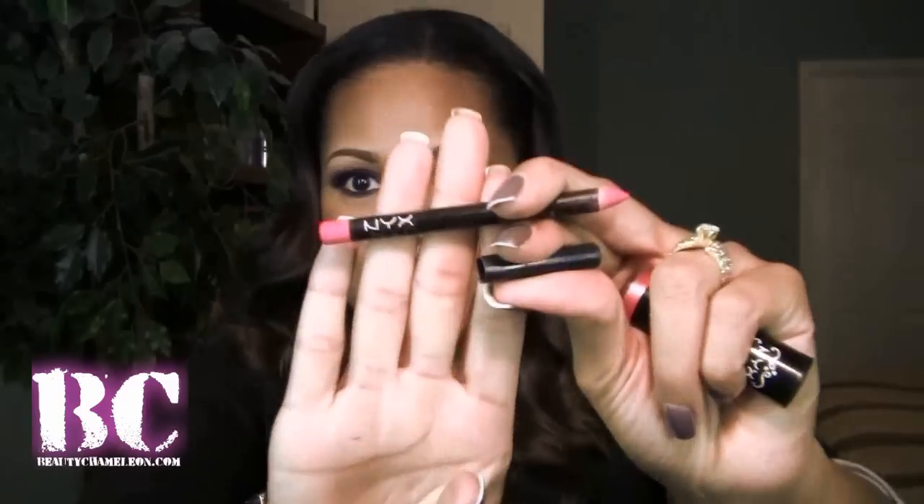For my lips, I decided to use my favorite NYX liner in Pinky. And for the lipstick, I used my NYX Lip Smacking Fun Colors — I'm not too sure if they still carry this, but the color is called Flower. I just put a little bit toward the center of my lips, and that's pretty much the entire look.